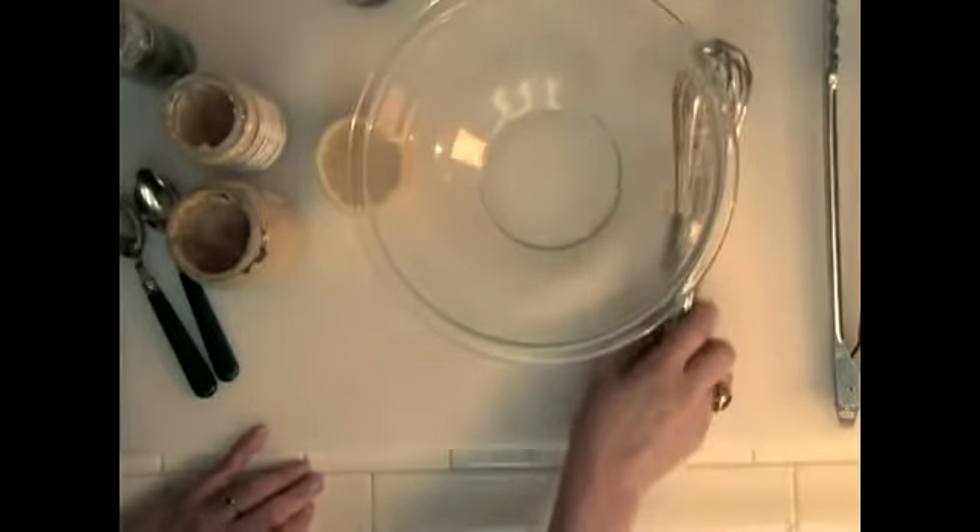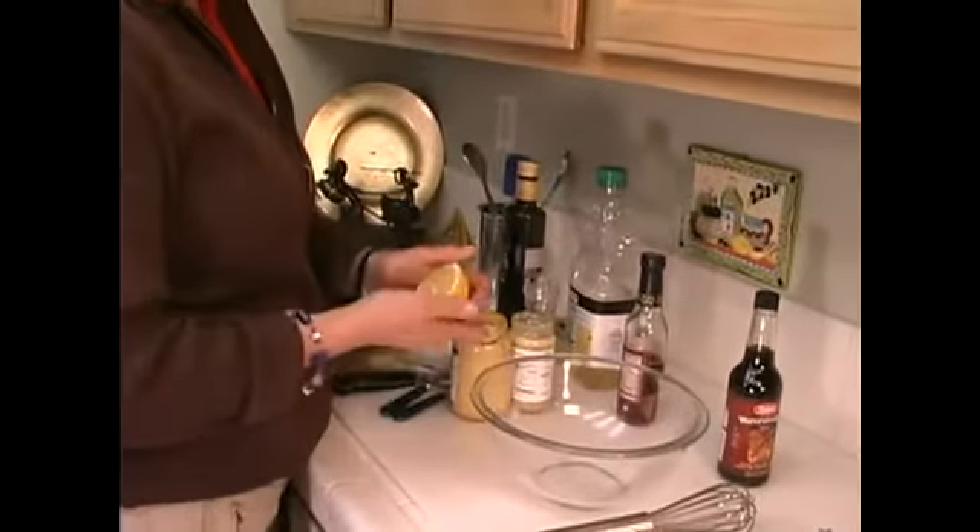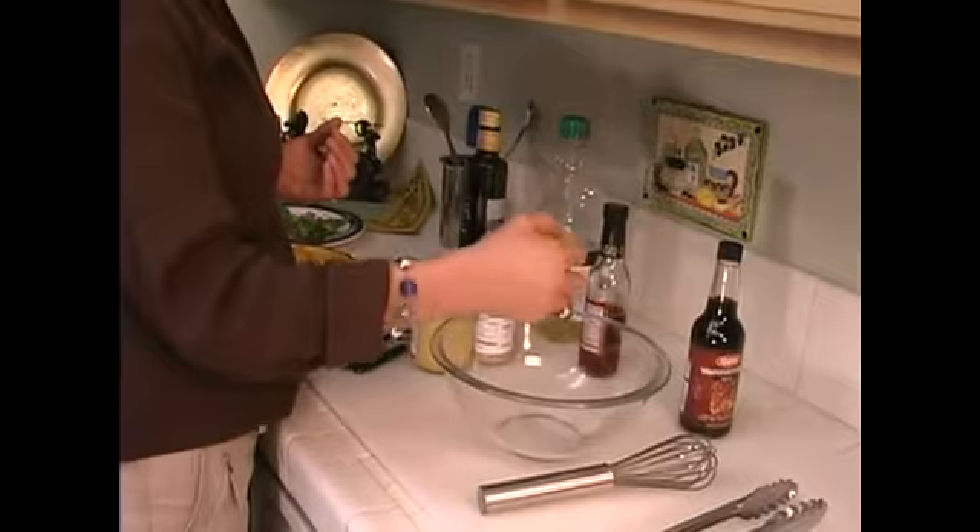Now we're going to make the dressing for our Caesar salad. I've taken the bowl and the whisk that I was going to use and chilled them. That seems to help keep the salad maintain its freshness, and the dressing coagulates well.